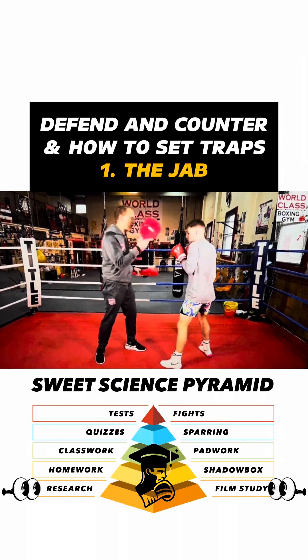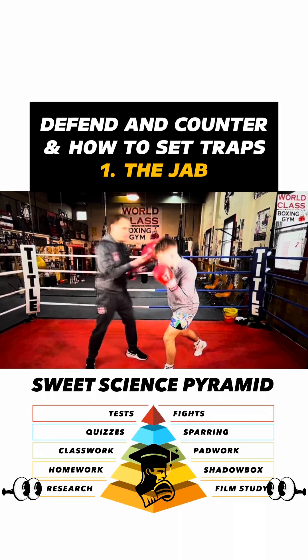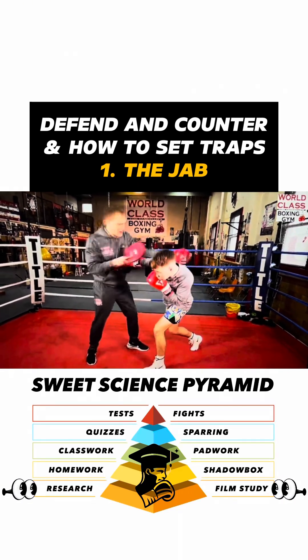Get your head out of the line of the right hand — that's the key. So you go in here, boom, that's it. Now the right hand is empty. When you're going that way, then the right hand is empty.